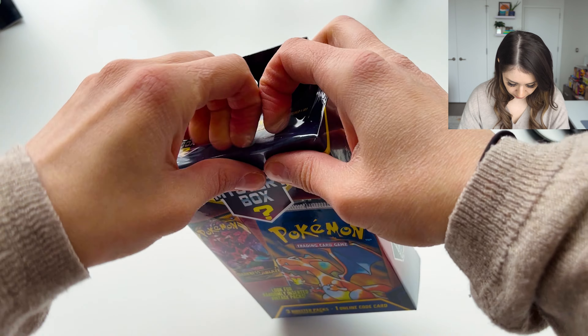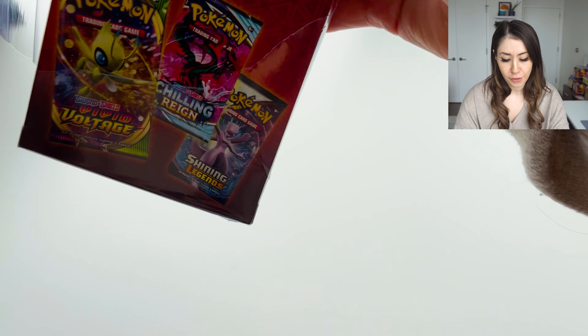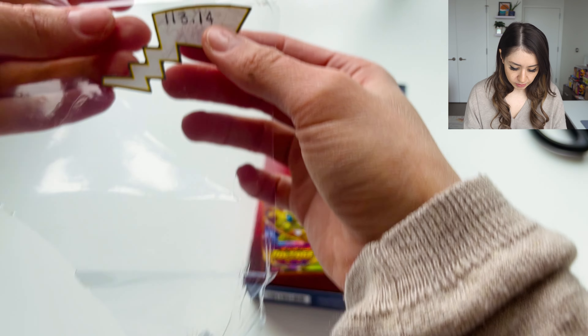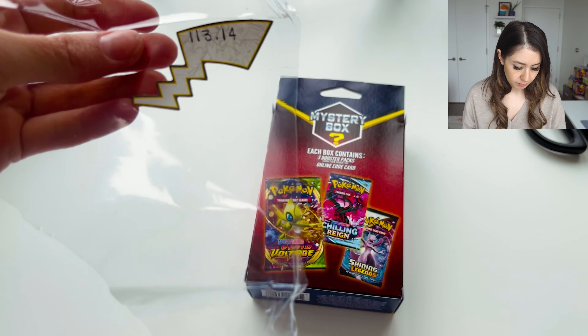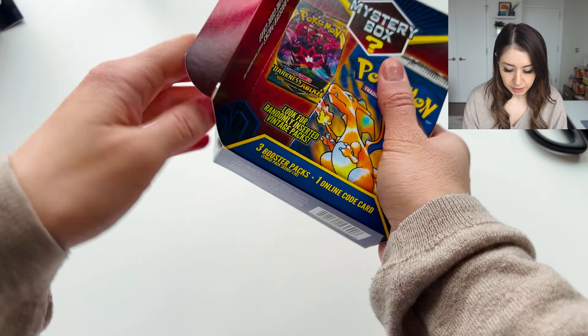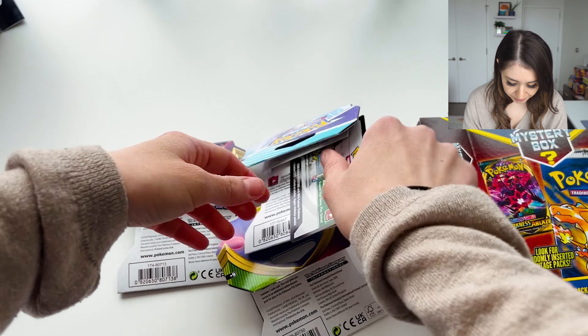I don't even think I need scissors — these should be pretty easy to just rip open. I really think I'm just going to get three booster packs that are in a cardboard sleeve. This one was 113 grams, so let's see if I get those three sleeved booster packs in here. Yep, and a code card.